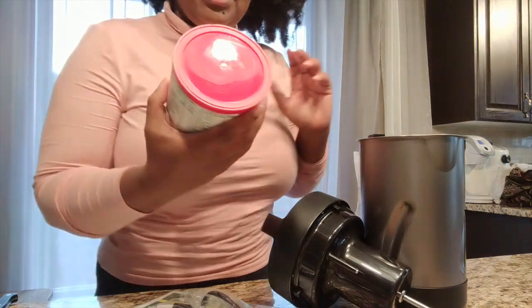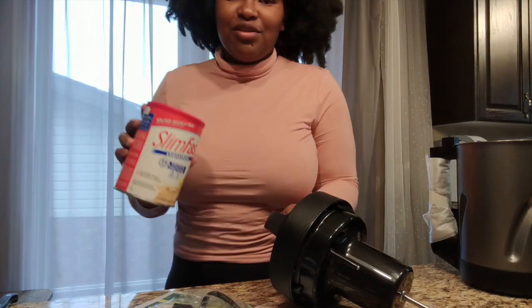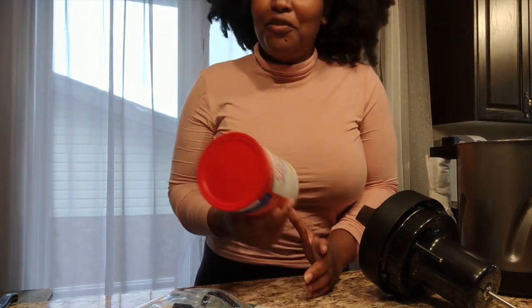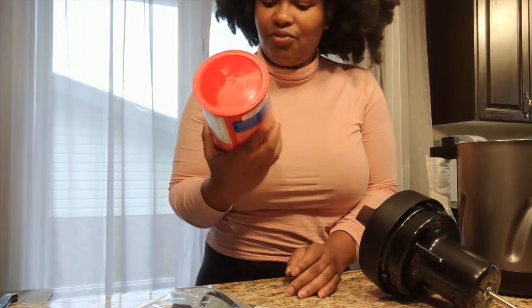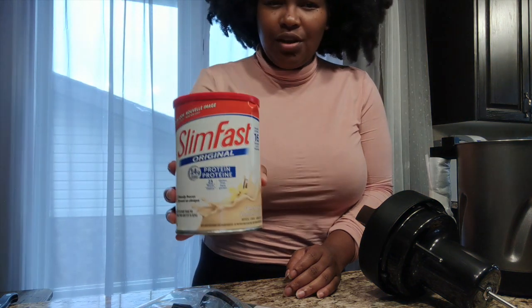One of the things I'm excited to try is SlimFast. Instead of having solid foods for lunch, I'm going to try using this as a meal replacement — drink this protein shake for lunch. I got the French Vanilla flavor.